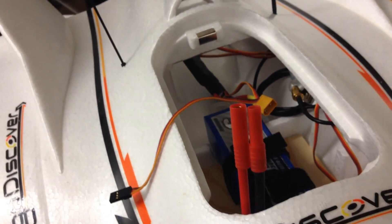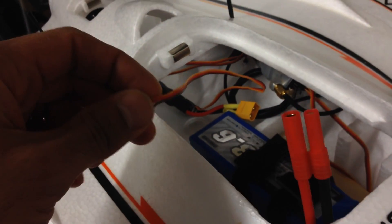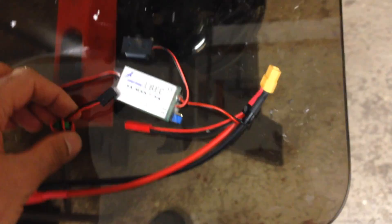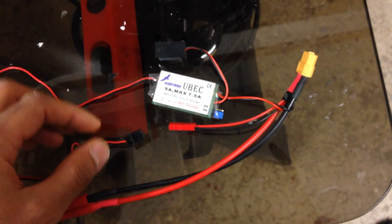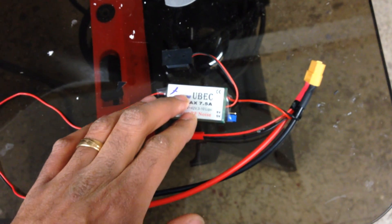In essence, all the ESC is doing is just powering the motor. I'm not taking the 5V to power anything else. That's the way I would like to do it, and I would advise you to do the same. ESC does one job and the UBEC does the other.